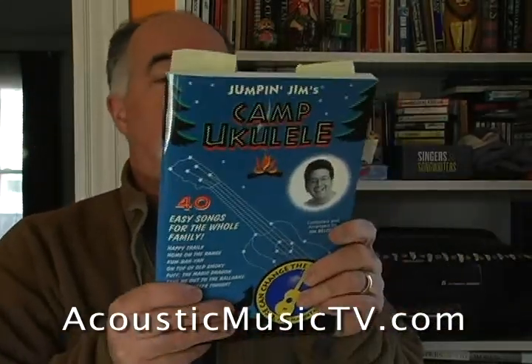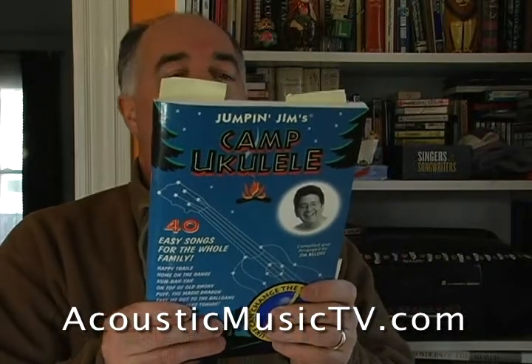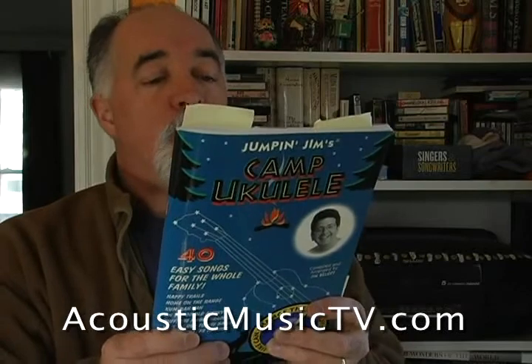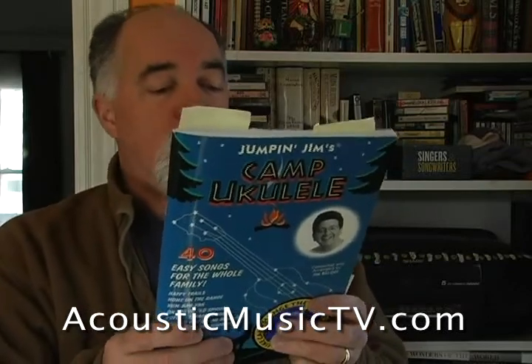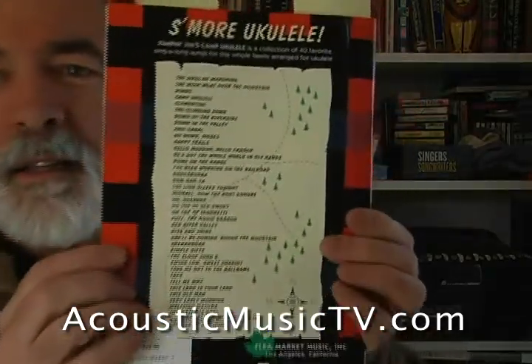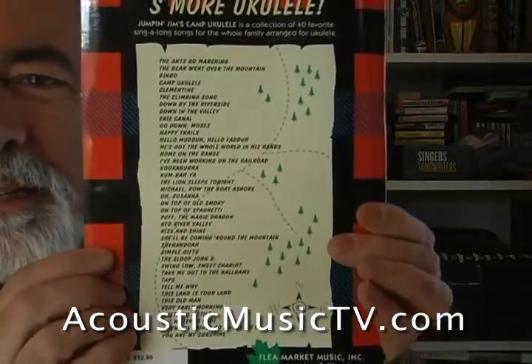This one's a great one — this is Camp Ukulele. All those cool songs you like: the Ants Go Marching, Erie Canal, Kookaburra — remember that song? — Old Susanna, Top of a Little Smokey, Sloop John B, Swing Low Sweet Chariot. You can see the list there. It's a nice, good, long list.